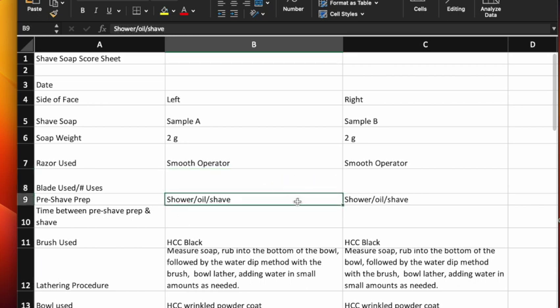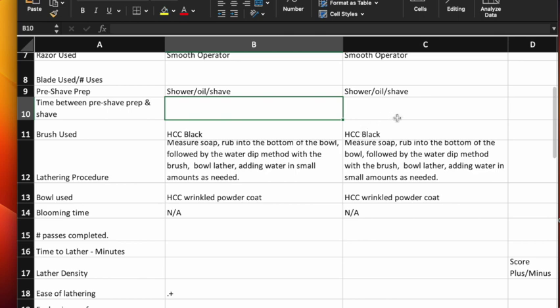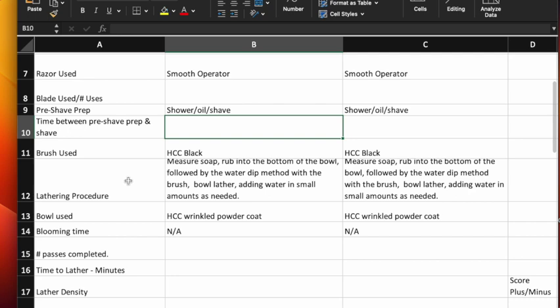The pre-shave prep I've already explained. The time between pre-shave prep and shave is one of the areas that's really important to record — you need to know how much time elapsed because if you get shave results you weren't expecting, that amount of time may be why. Which brush I used: I used two Hendrix Classics black synthetic brushes. Try to use two that are similar — if using synthetics both need to be synthetic; if using natural fiber, two of the same type. I do think synthetics are best but you don't have to. The lathering procedure I've already shown you.